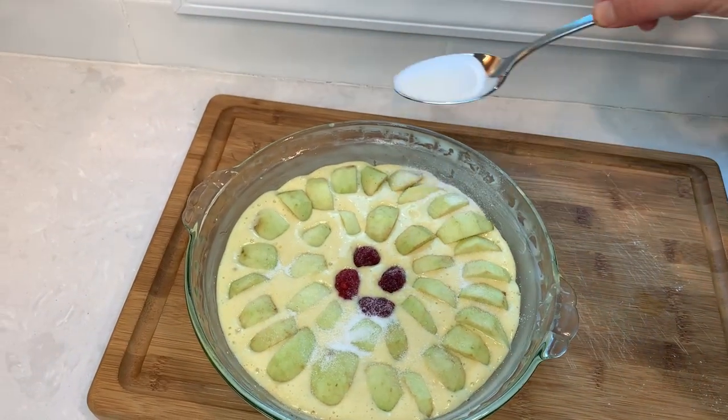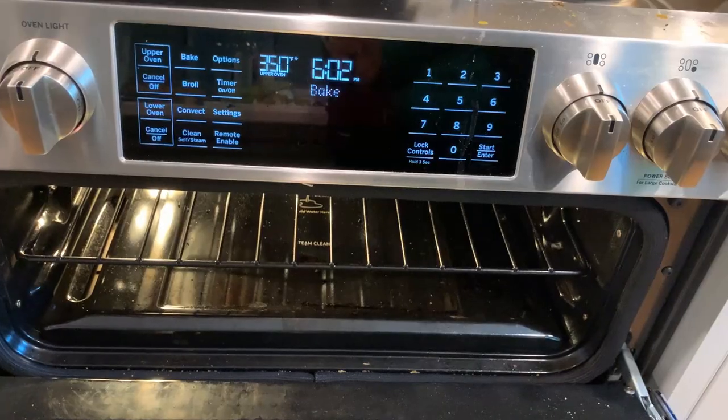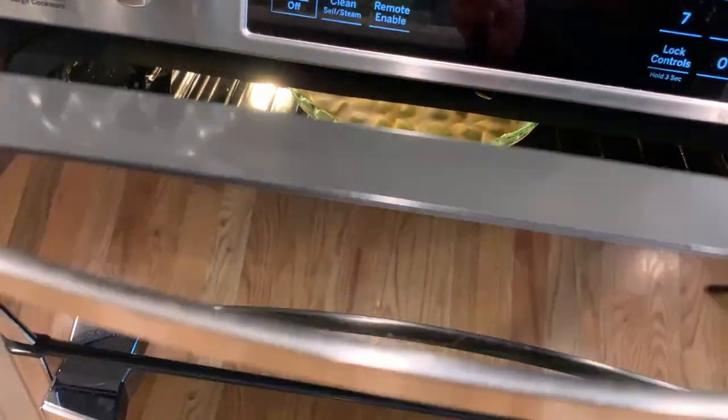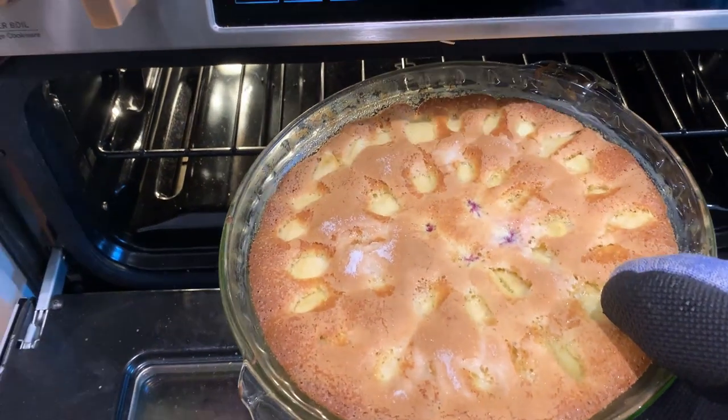Now sprinkle one tablespoon of sugar on top for added crunch, and it goes into the oven at 350 degrees for 27 minutes. We want the middle to be solid and the cake to get a nice golden color like this. Mine is ready and we can enjoy it now.